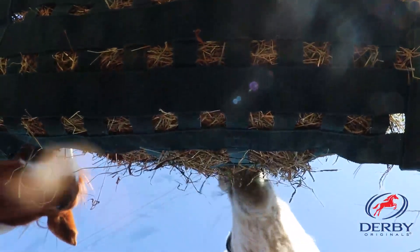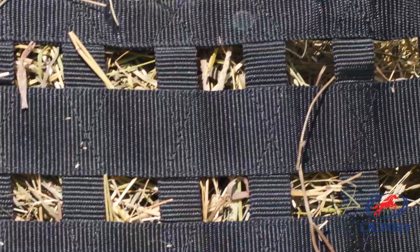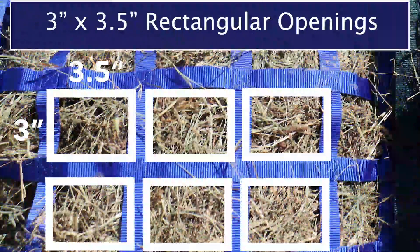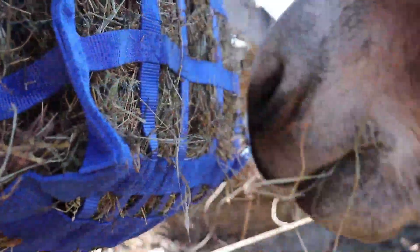This bag's signature super tough reinforced bottom features thick heavy duty nylon straps that run the entire length of the bag to provide stability and extra durability. This 24 by 24 by 10 inch hay bag features 3 inch by 3.5 inch rectangular openings which allow your horse to eat comfortably at a more natural pace that mimics grazing.